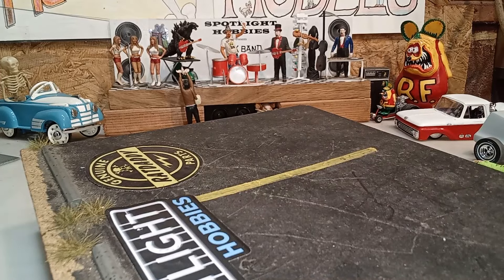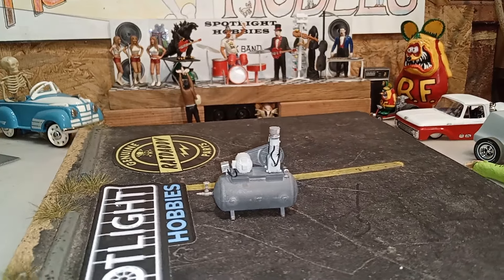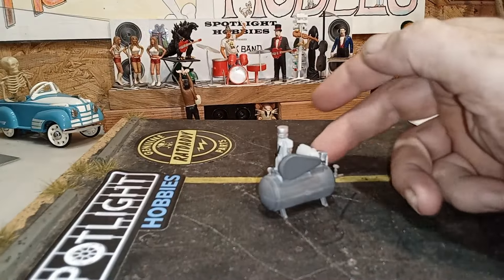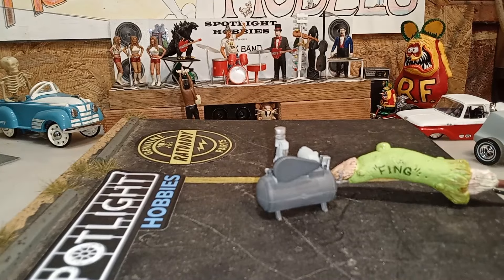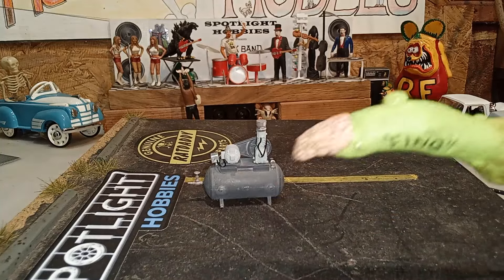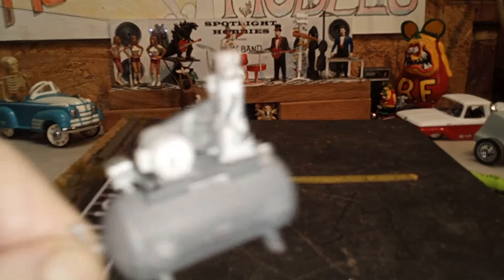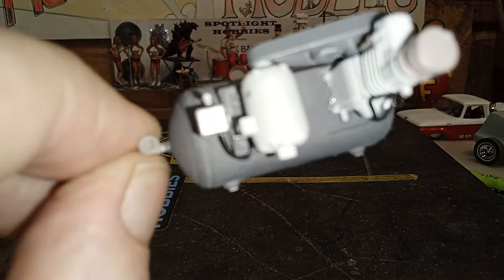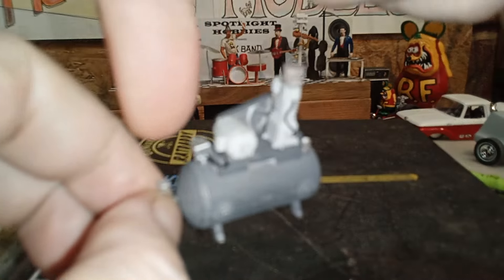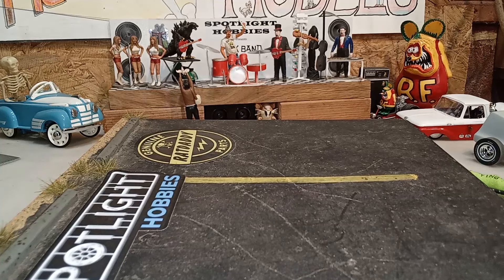For the gas station diorama, I did this air compressor piece — the little bitty guy with all kinds of detail. There's the electric motor and the shutoff valve. Once again it's in black and white to match the rest of the shop.